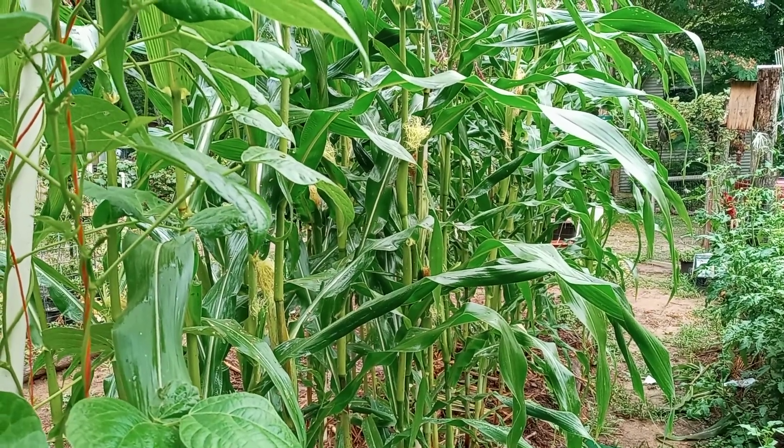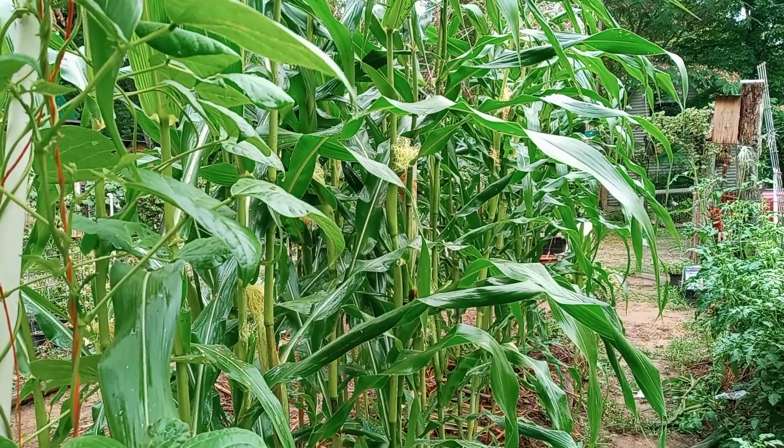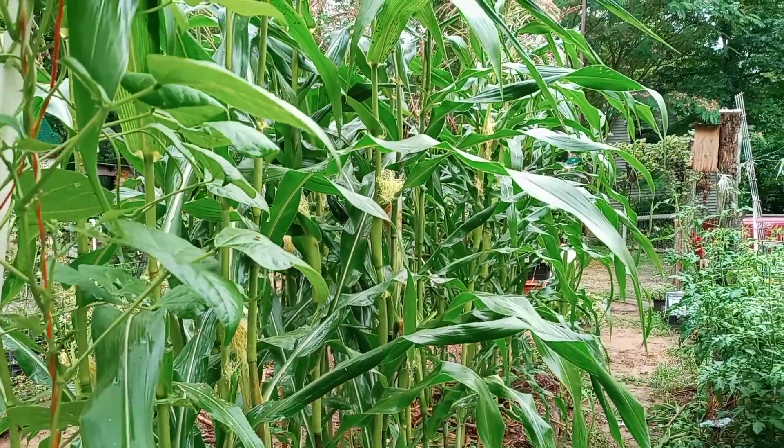Hello, this is Mark Reed. I'm out here in the rain today, taking a quick look at my corn — what I hope to be someday flint corn, Reed's Ohio Valley flint corn.